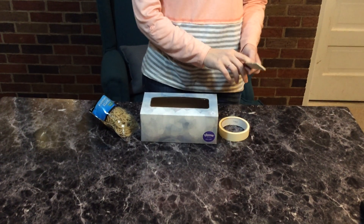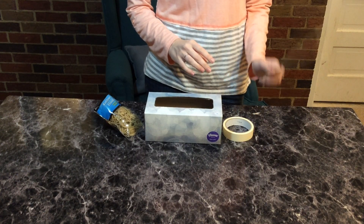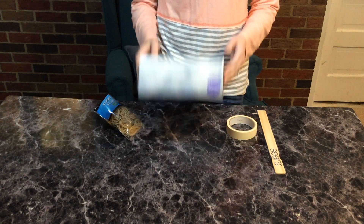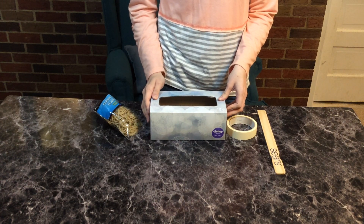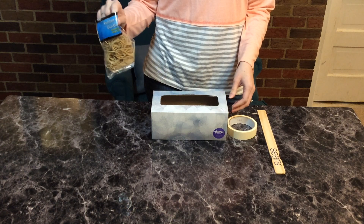You're going to need either a paint stick or maybe a paper towel tube. You're going to need some masking tape. You'll need an empty box — you can use a tissue box, a cereal box, or a Ziploc bag box — and then you'll also need some rubber bands.